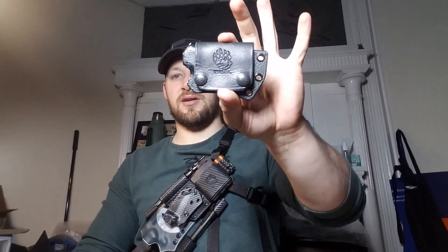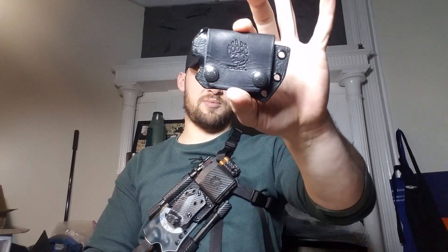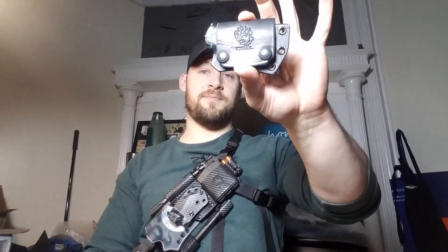If you like the sheath and this video, hit that like button. If you like the channel, subscribe. Comment down below and let me know what you think of this style sheath — I think it's pretty cool. Share with all your buddies. Thanks for tuning in guys, stick around for the next one. God bless.